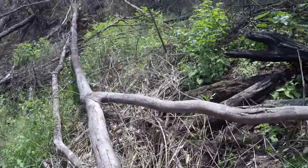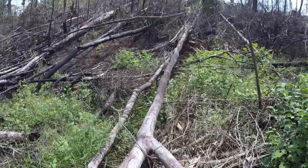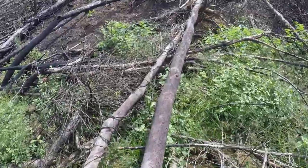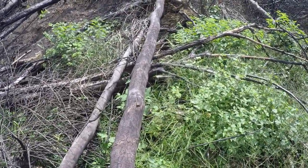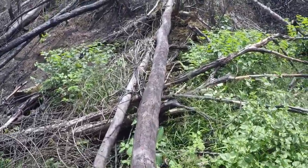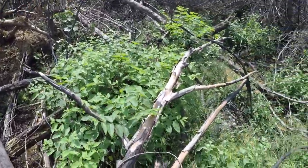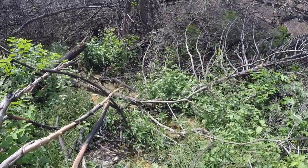You gotta be in shape. Imagine if you have to walk on this terrain - it's like a wire. If you had to work on it and you weighed 500 pounds, you couldn't do it. So you gotta be in shape to do all of this.